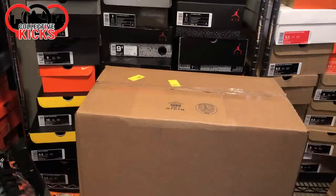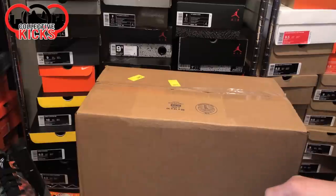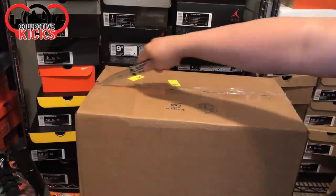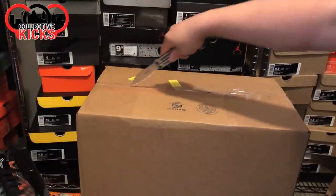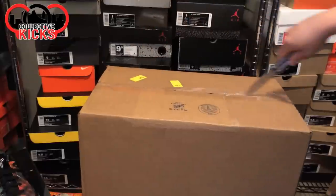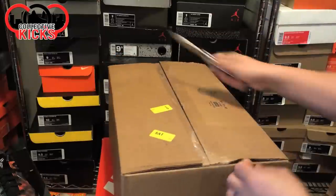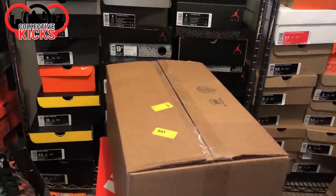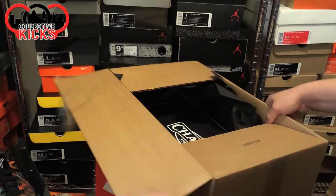Yo, what's going on guys? DJS here. Happy Sunday. I got an unboxing video for you guys today. Ended up getting these yesterday, but I was out of town — as you guys may or may not have known, I went to the beach with the wife and it was rainy. Friday was 60 degrees and sunny, then Saturday was 40 degrees and rainy. But I ended up getting a package from Champ Sports, as you guys have probably already seen — a ton of people have received a package from Champ Sports.